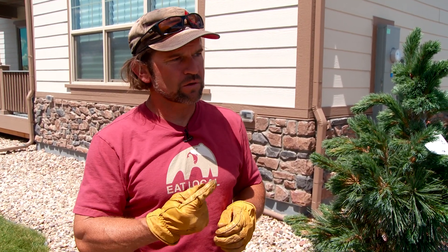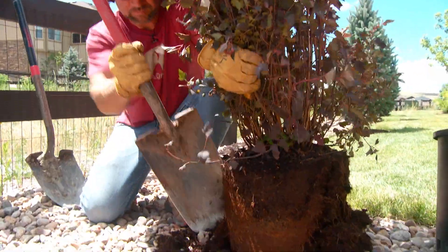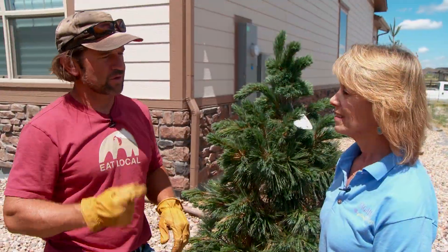One thing you'll read about container-grown plants is that the roots can get pot-bound, grow in a circle, and then potentially girdle the tree and kill it. When I put the plant in the ground, I'm going to slice into that root ball and loosen up the roots so that they're growing out rather than in a circle.